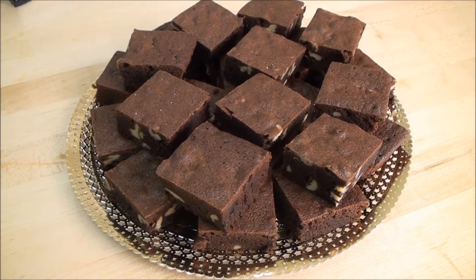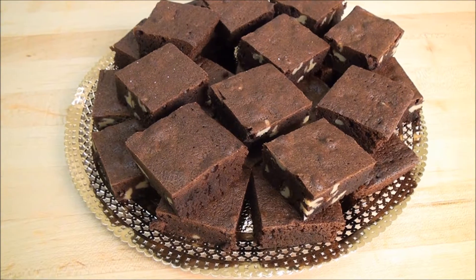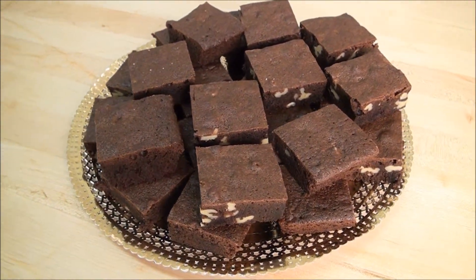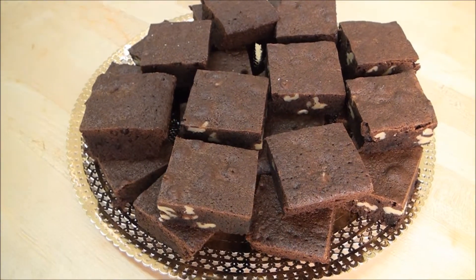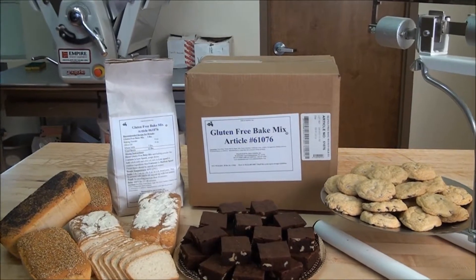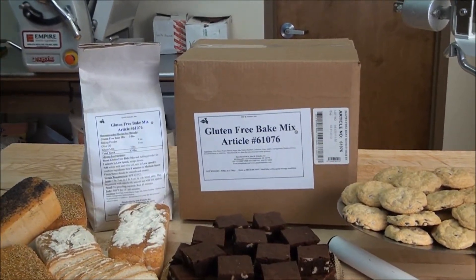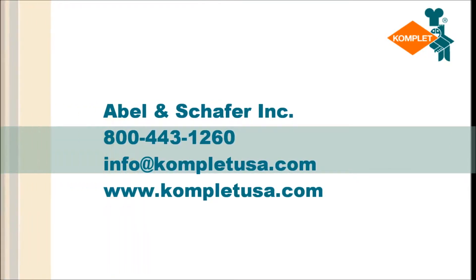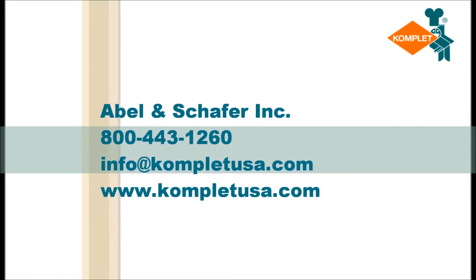And there you have it — fresh baked gluten-free brownies. With the Abel and Schaefer all-purpose gluten-free bake mix, you will be able to create many different varieties of tasty baked goods. For more information or additional recipes, call or email Abel and Schaefer.